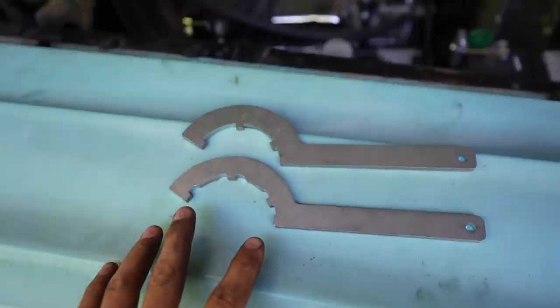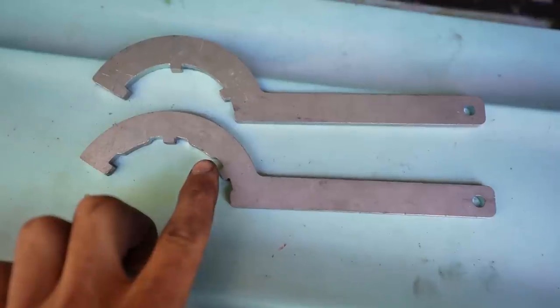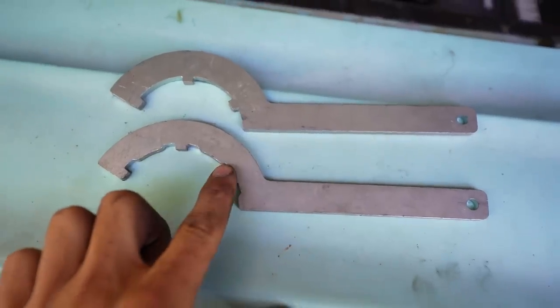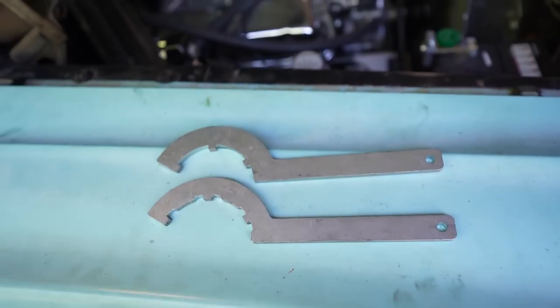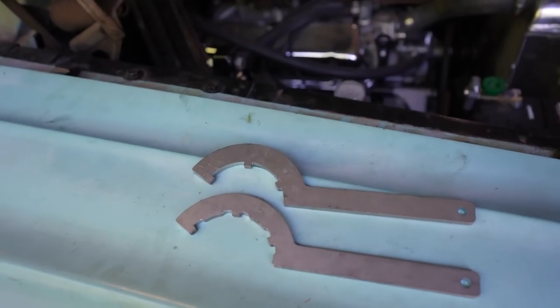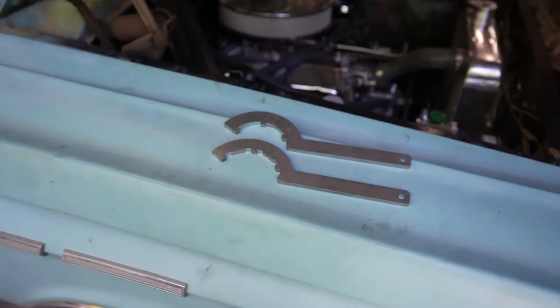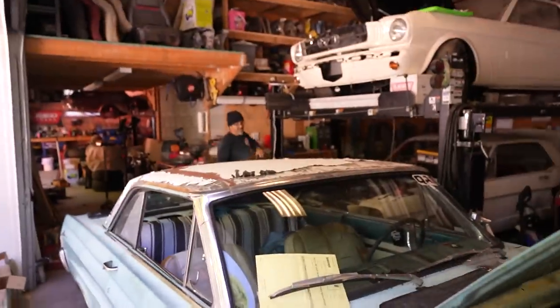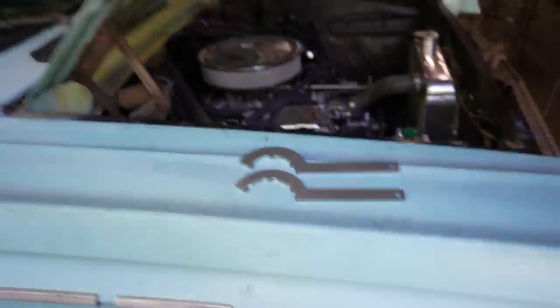Andrew pointed out on Hot Rod Power Tour that there's actually a difference between the two coilover adjustment wrenches — this one is for the upper adjusting nut and this one is for the locking nut. I didn't realize that and was getting frustrated. Plus we were rushing to get out at the end of the day, it was 140 degrees in the sun, and we were starving.